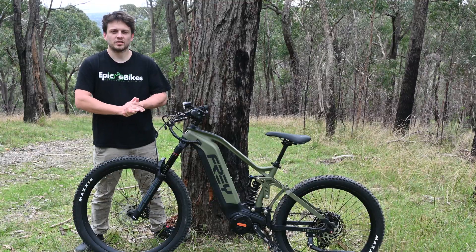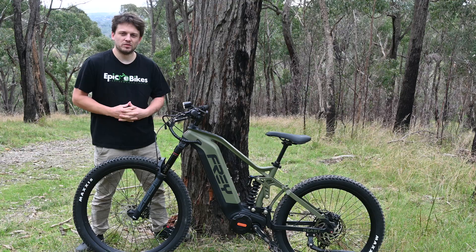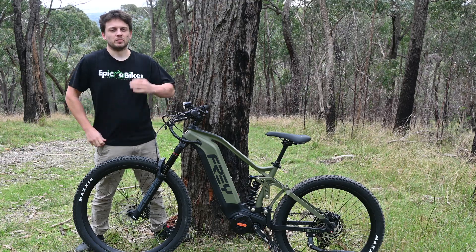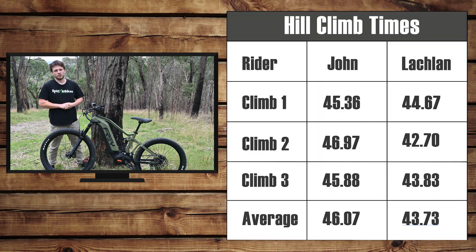Alrighty, here we are at the top of the hill. We've done our runs — wasn't too taxing with this nice powerful bike — and we got some good times. The best time of the day was 42.7 seconds, about three seconds faster than the standard M620 over this short hill climb. John also beat his previous time of 47 seconds by a couple of seconds, coming in at 45.